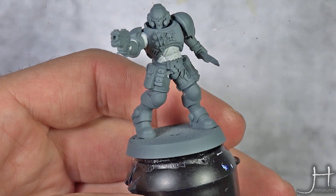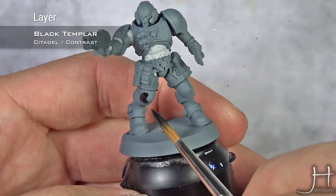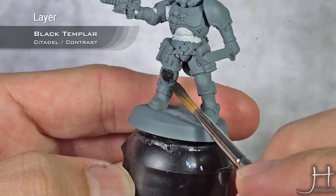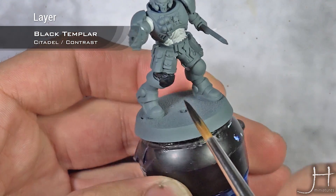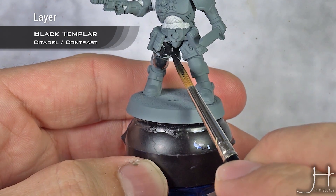So we start, as always, loading our brush and going section by section. Apply this in the direction you want more paint to deposit — that is the area where you want your shadows to go — and be sure you have finished a whole section before moving on.